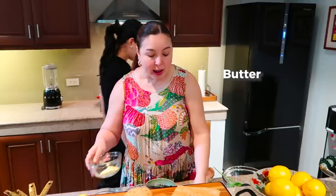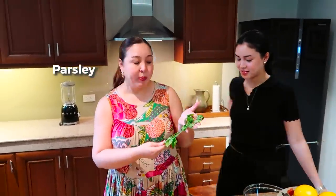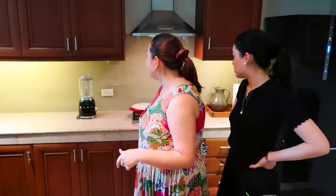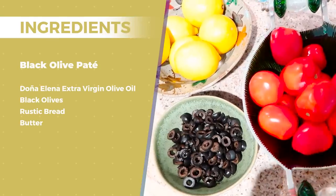And then we have of course our usual salt, pepper, and olive oil. It's that simple, Claudia. What we're going to use — you can either finely chop it, or you can use a food processor. But this is a blender, so let's hope it works.